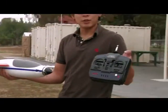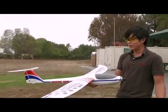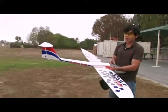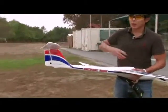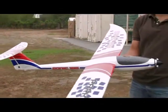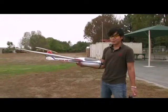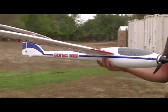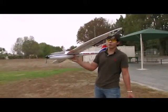It comes with a 72 megahertz four channel transmitter which is the stock transmitter. This thing is very easy to assemble with no gluing necessary. You just pop on the wings, plug in the ailerons, screw down the fin back here, hook up the linkages and you're good to go. It comes with a 3S 1800 milliamp battery pack which provides plenty of flight time.